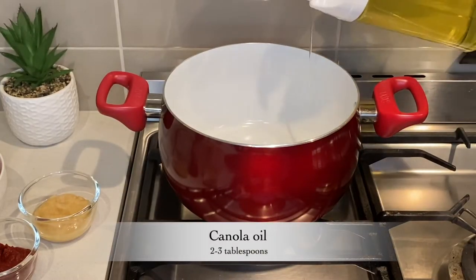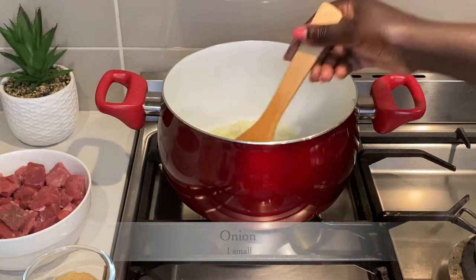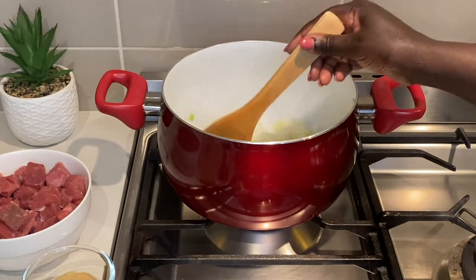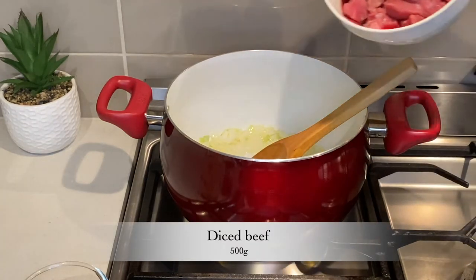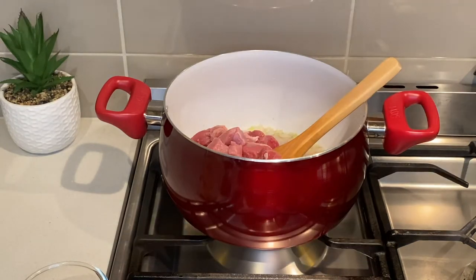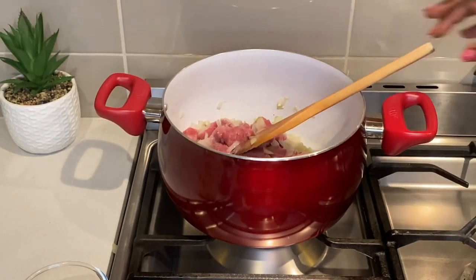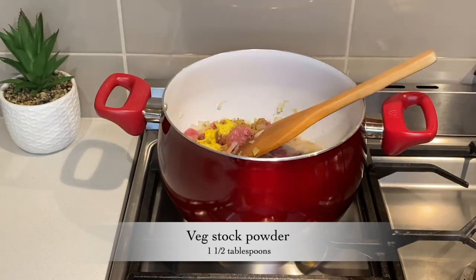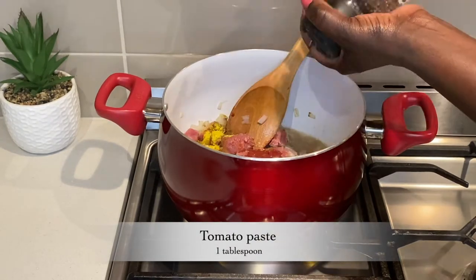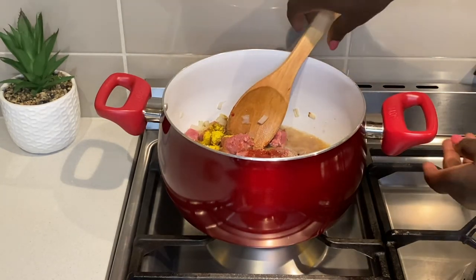I add some oil into the pot and add the onions. Don't add too much oil because the eggplant will be shallow fried, and that will add more oil into the stew. I stir this for a few minutes until the onions are translucent. Then I add my beef. I also add coriander powder, vegetable stock powder, garlic paste, tomato paste, and black pepper. Then I stir it to combine it all.